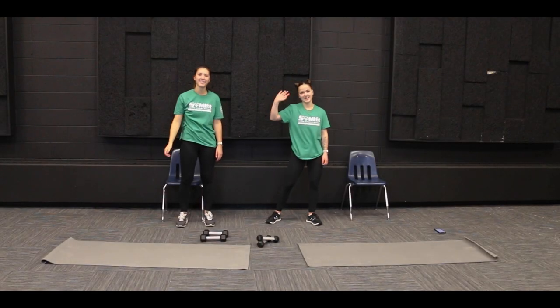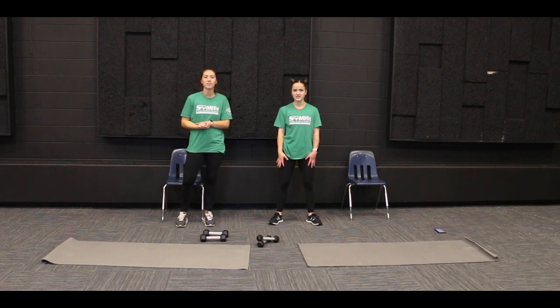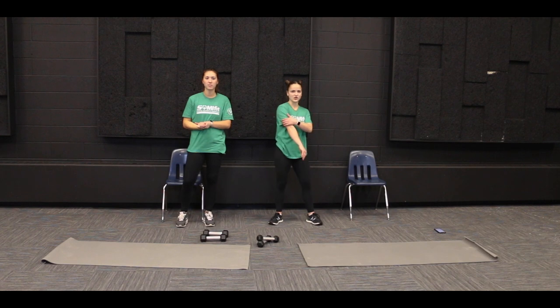Welcome to another Fit Friday with Jenna and Sarah. Today we're going to be showing you some exercises that are going to work our chest and our tricep muscles.